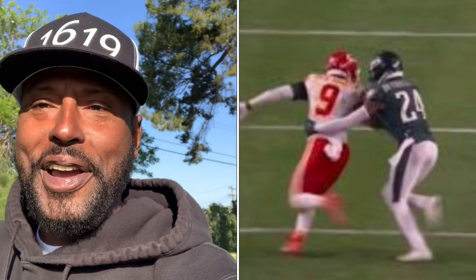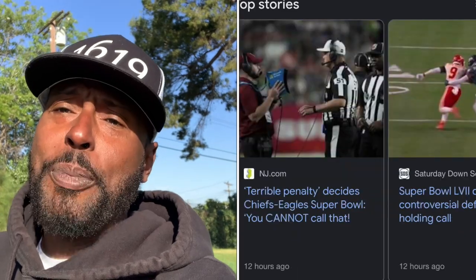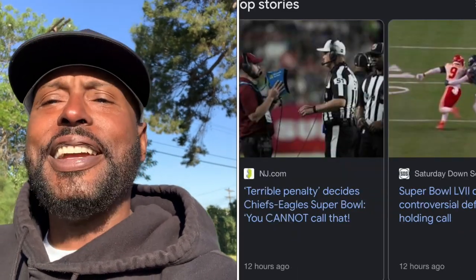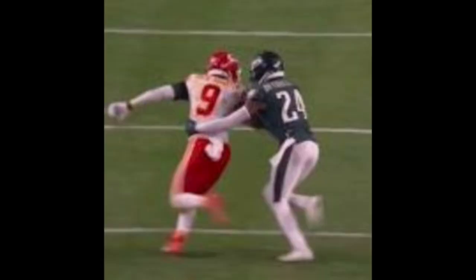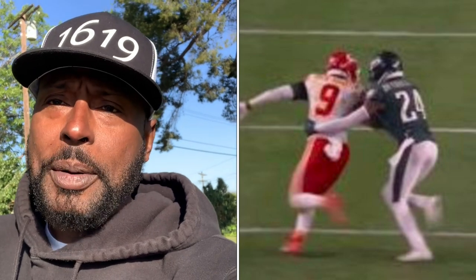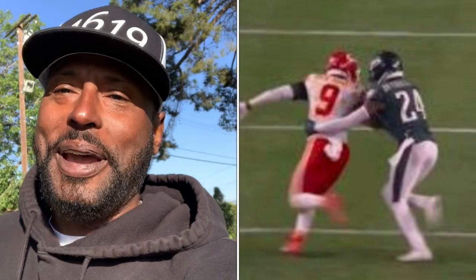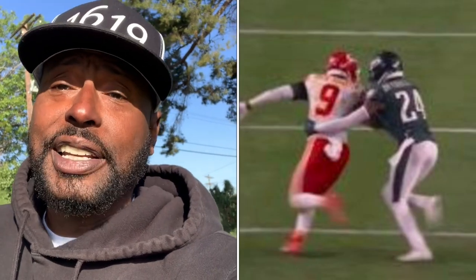Now, this was a bad call. In fact, it was a terrible call. Now, if you understand football, Juju Smith is attempting a double move and all the defender did was put a hand on his body to keep his balance and to feel the shiftiness of the receiver because he anticipated a double move. And you can actually see in the freeze frame where Juju Smith-Schuster is attempting to plant so he can actually go to that corner route, and it was anticipated by the corner, which was actually a good play.